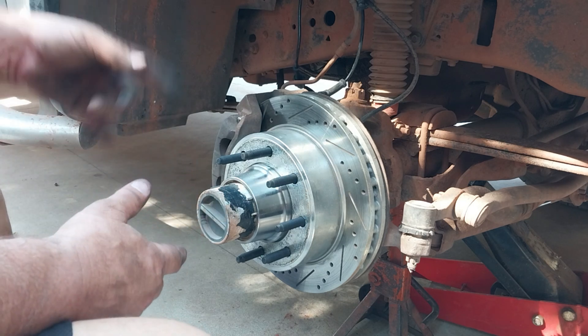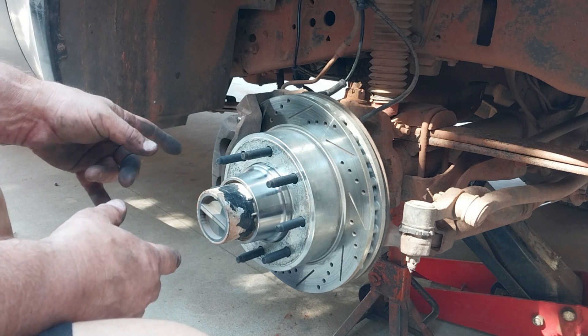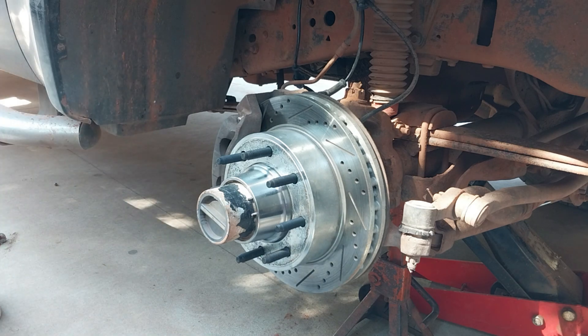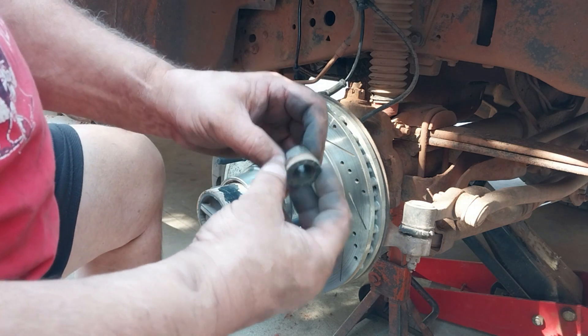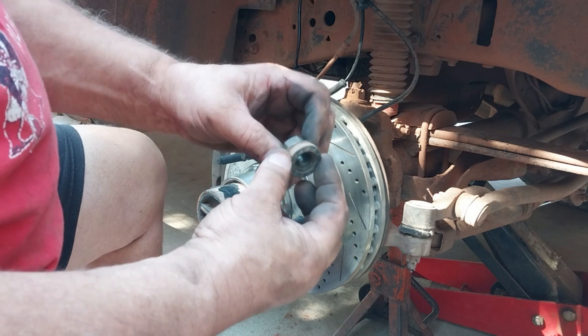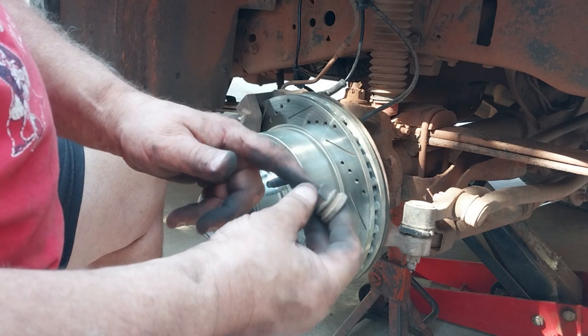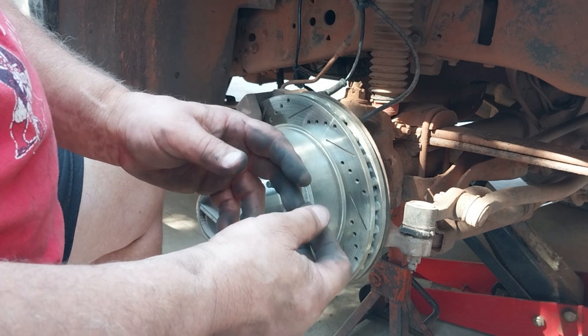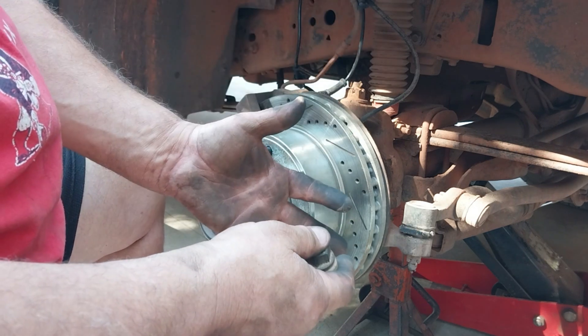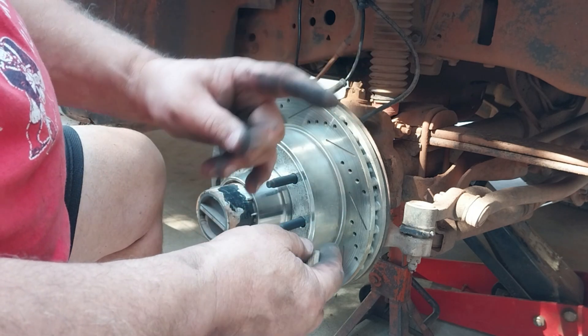Your lug nut torque on these trucks is special. Back when these vehicles were first coming out, they had problems with lug nuts coming off, so they came out with a new lug nut that has a washer on it. These lug nuts are torqued to 155 pounds. I always torque my lug nuts no matter what - I know so many people don't do it, but believe me, I learned.